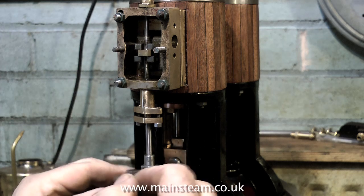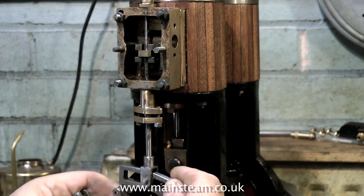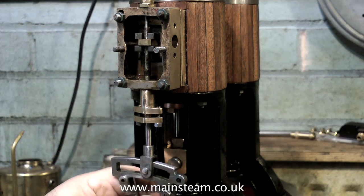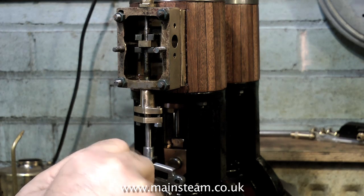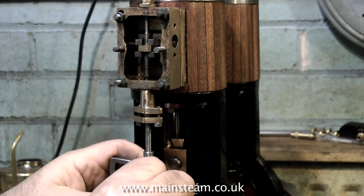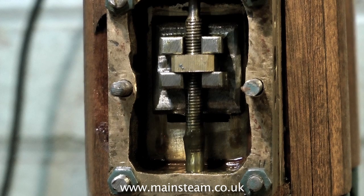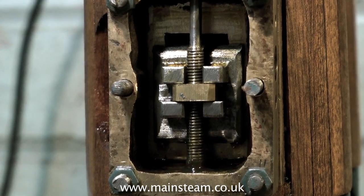Now that the valve is in the right place I can go ahead and make the fittings to permanently bolt the eccentric rods to the expansion link. Before making the fittings though, I am going to have one more look at this to make sure the valve is in precisely the right place, because once it's all bolted together it will be a pain having to unbolt it. The valve would appear to be in the right place as it's moving the same amount at each end of the stroke.